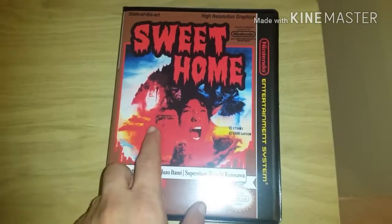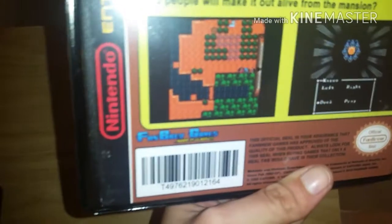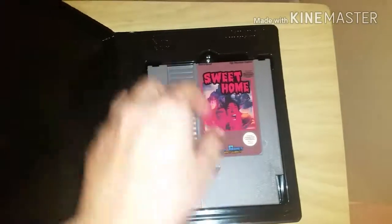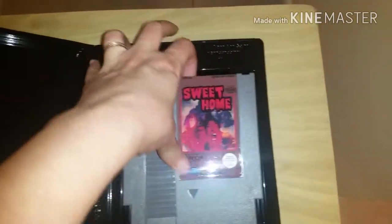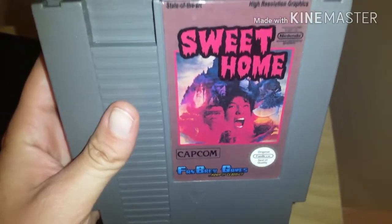Finally my last game is Sweet Home, the translated version. I got this one from Fanbrew Games — they are also on Etsy. You can find a lot of stuff on Etsy for homebrews and hacks. They did a really good job on the label too.